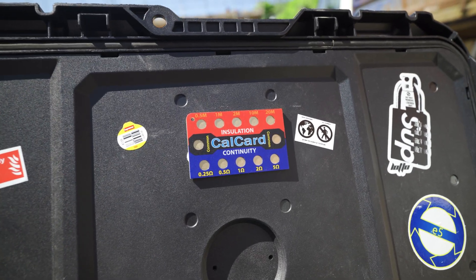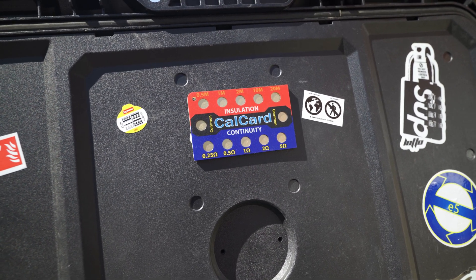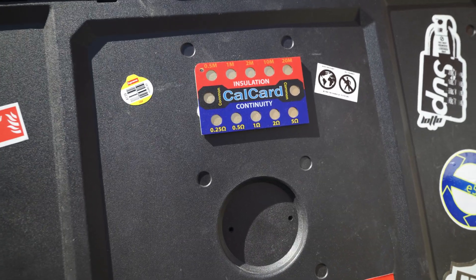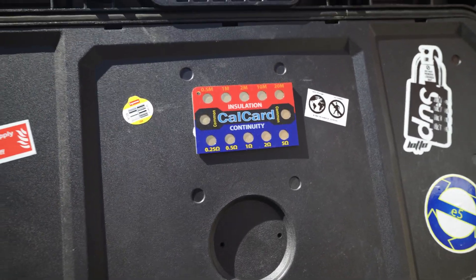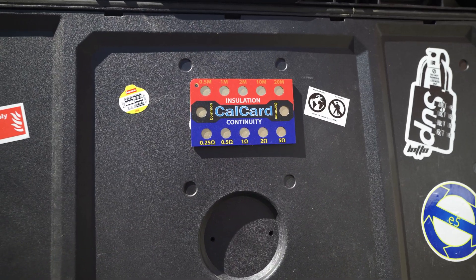Stay tuned to the end of the video for that. Now, calibration — obviously your MFT needs to go off and get a calibration certificate every single year. But what a lot of people don't know is that on your NIC inspection, or if a consultant pulls you up, you're actually supposed to continually measure and check if your MFT or your testers are accurate. A lot of people do it with a cal card — you can get them online for about 20 quid. It's basically got resistors in it, with a range of 0.5 to 20 megaohms and 0.25 to 5 ohms, and you test between the common and the different contacts to prove your tester.